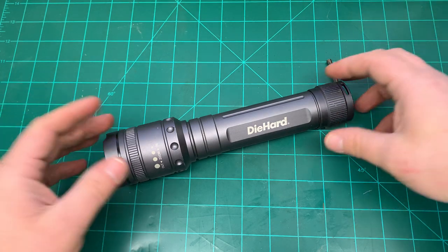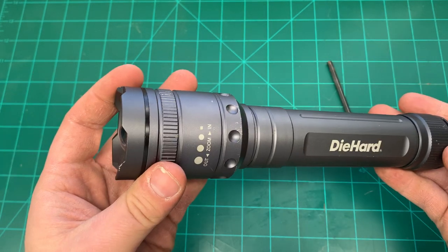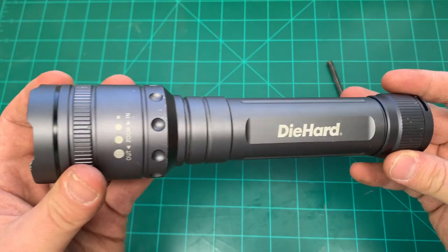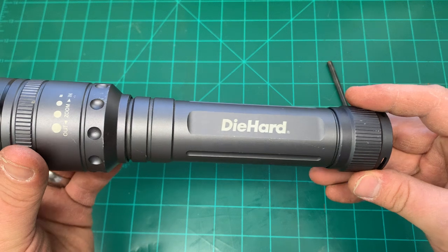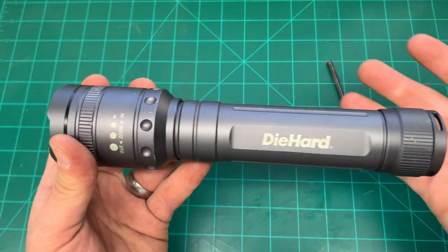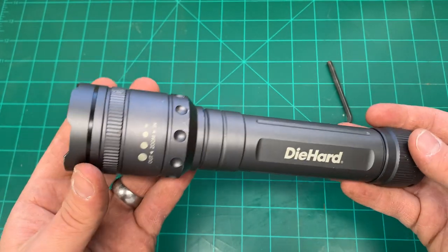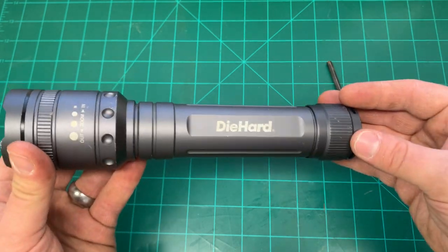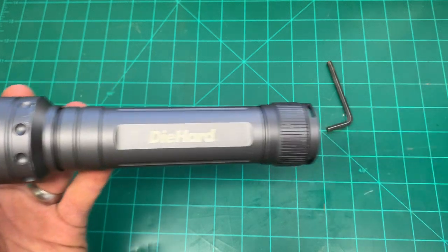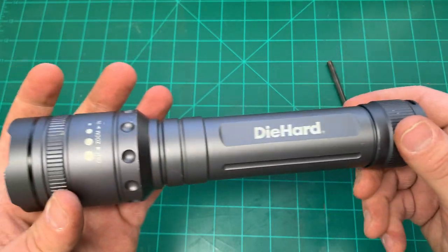This is definitely what I'd call a home flashlight — something you put in a drawer for when you need to work on a project at home or run outside. Main tasks include checking the gutters in a rainstorm, running compost out in the evening, or looking at something underneath the sink. It's great for that, but it's about 10 and a half inches and about a pound and a half — too heavy to pack around as an EDC. It's also great in a car; I've tested it in weather down to four degrees at night with no issues.